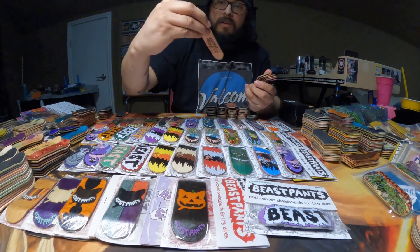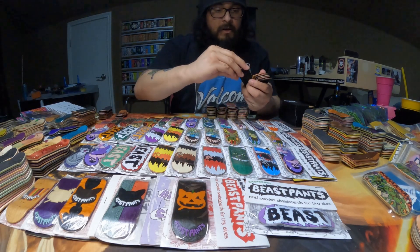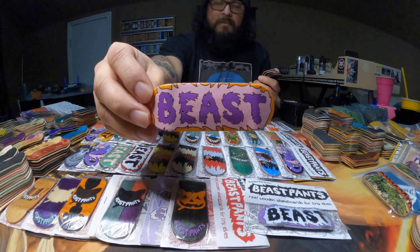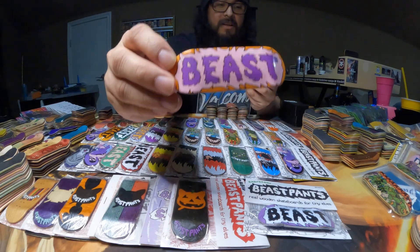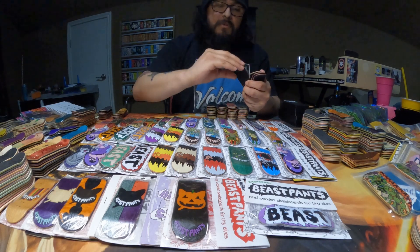Here is an orange Suck You Beast — I think it looks really cool, the colors pop out very well. Here's a green one that had some board rails on it. Here is this Beast logo — I don't remember the names of all the Beast logos, but I do like the way they look.